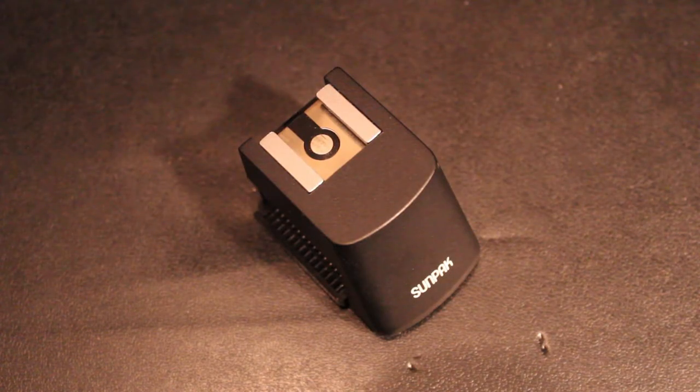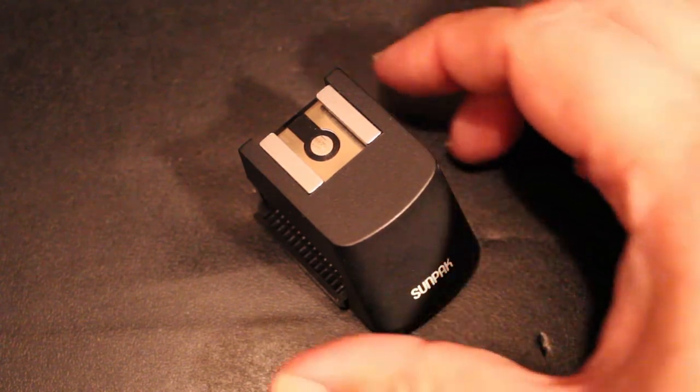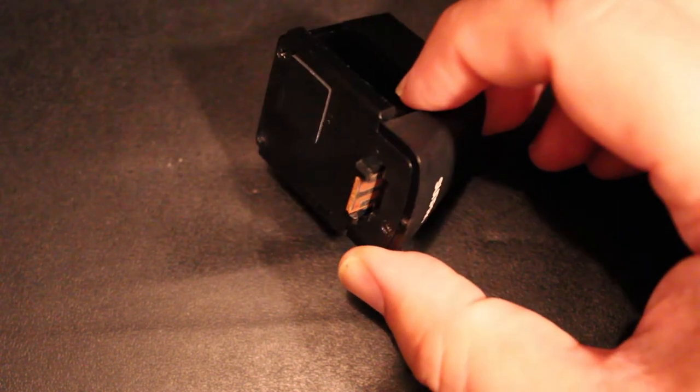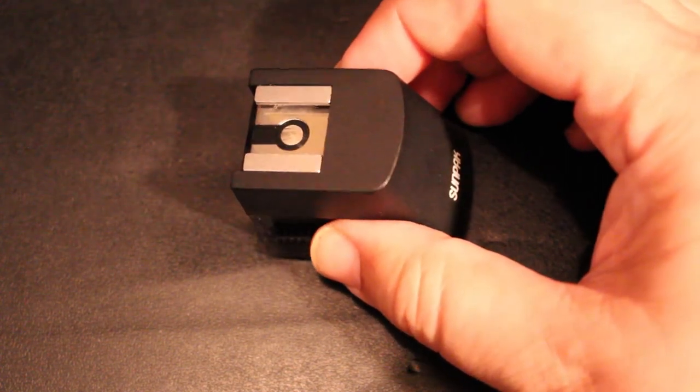So I'm going to take a closer look at this little piece of gear and see how it works. This little piece of photographic gear is indeed a relic from the past, and as you can see it is made by the Sunpak company, which is still operating today — Sunpak still makes various photographic gear and accessories. This little piece of equipment was designed to adapt the flip flash connection to a regular hot shoe connection. On the bottom there we have the regular flip flash connection, which gets inserted into the top of the camera into the flip flash port, and on the top you've got your hot shoe connection.